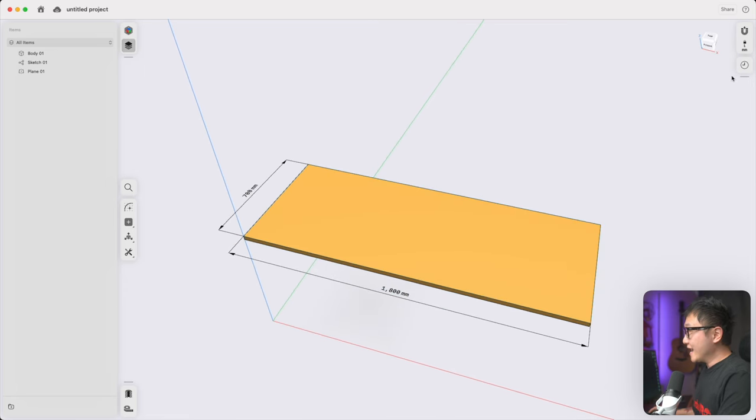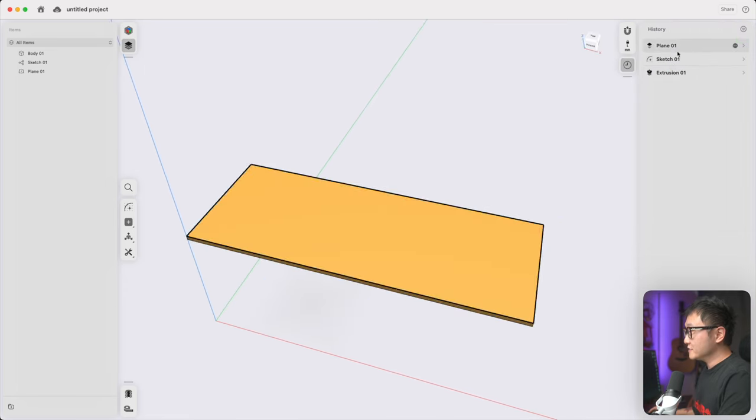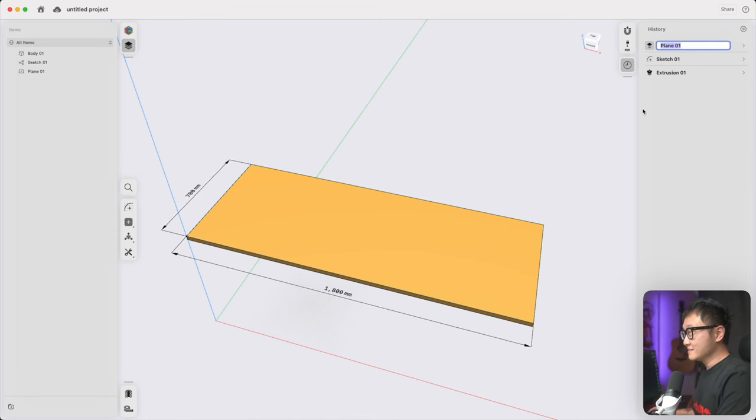Another major feature they added is the ability to go to the history sidebar and rename steps, which is really important for parametric modeling. As we start building out our model and this list gets longer and longer, it can be really difficult to figure out what each step is for. So it's really nice to be able to rename these — let's change this plane to 'overall height' and add a couple asterisks in front so it quickly catches our attention.